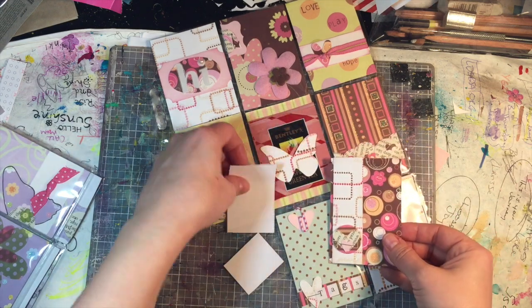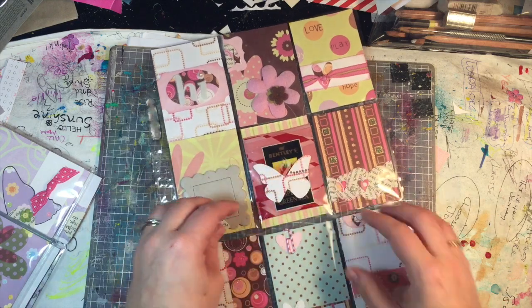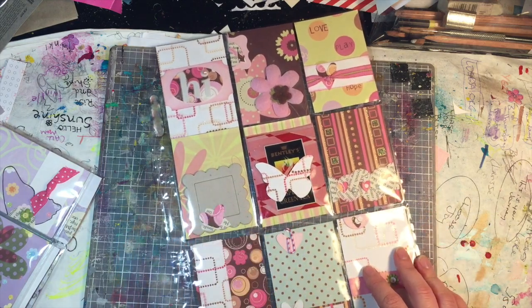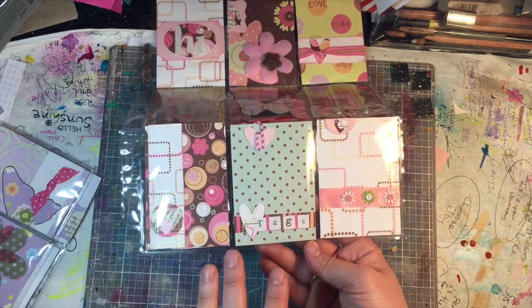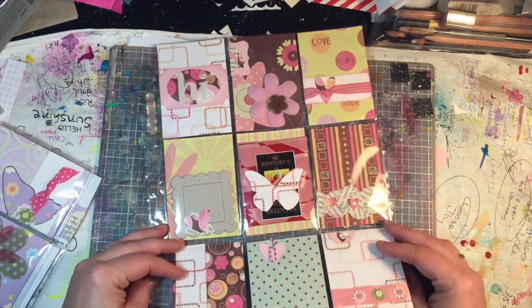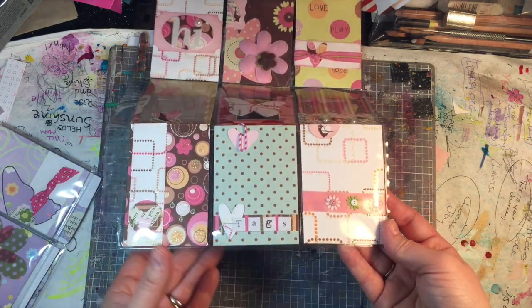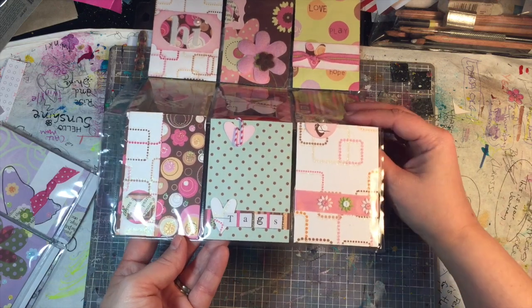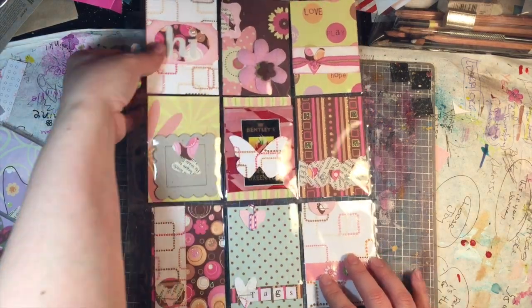Stickers, tags — I kept the design just exactly the same. It worked even though the pattern paper was different; it's just a nice basic design. It doesn't mean I cared about this pocket letter any less, but it helped me to not spend so much time reinventing the wheel, so it really worked for me. I still love the way it turned out, and then of course I'll put a doodle letter in this corner.